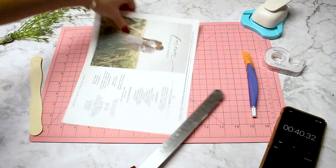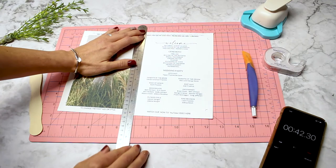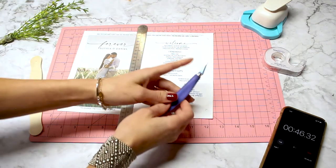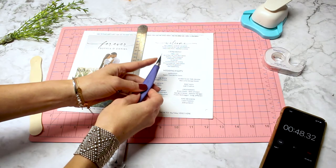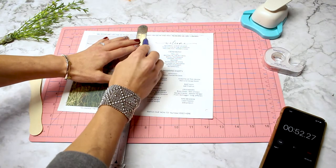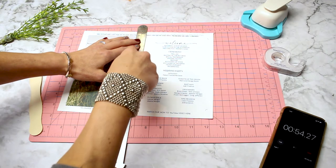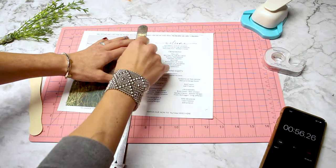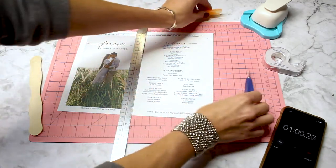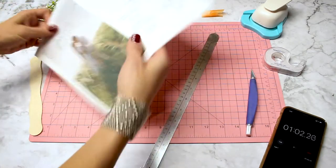The next step is to use the back of your exacto blade. We're not cutting down the center — we are scoring. Scoring just means that you're going to break up the fibers of the paper so it can create a nice, clean, easy fold. So you just want to gently glide the back of the blade along the ruler. Now this will fold nice and easy.